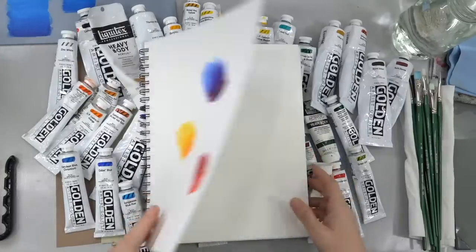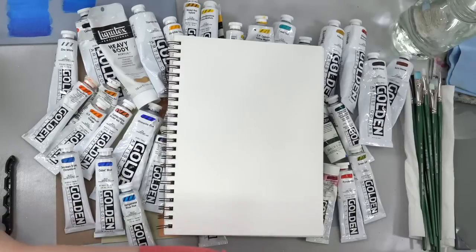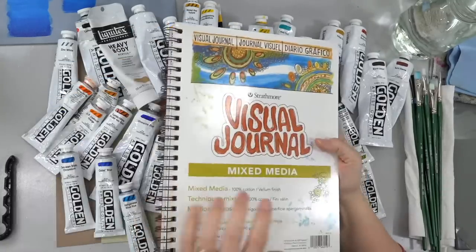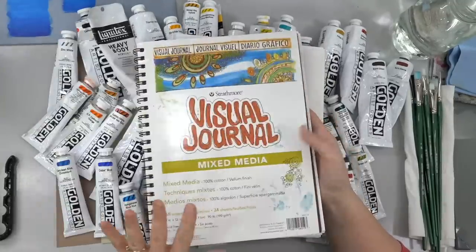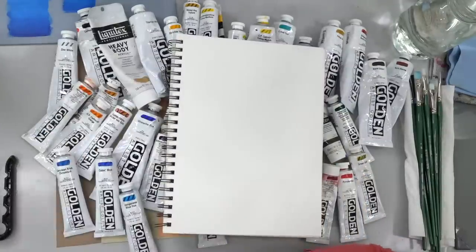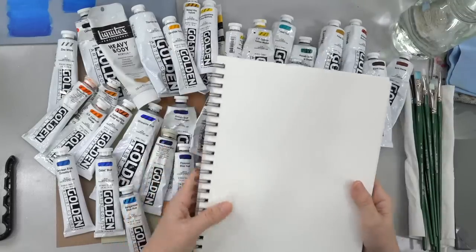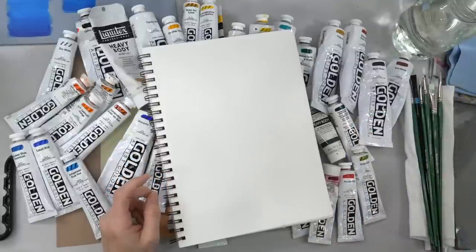I'm going to grab a piece of paper here. I would get yourself a notebook of some sort — a water-based paint notebook, something like a Canson or a Strathmore. The visual journals are actually my favorite because they have a nice hard cover and they make it really easy to store. If you use regular paper it tends to get really soggy, so that's kind of difficult with regular paper.